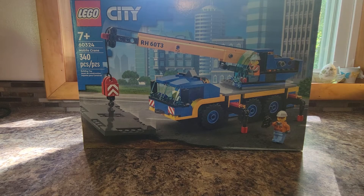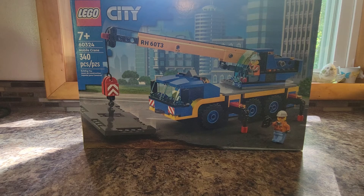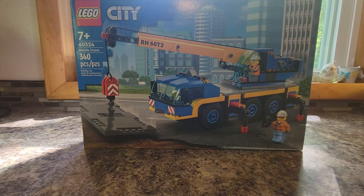All right everybody, we're back for another LEGO City review. This is set number 60324, the Mobile Crane. There are 340 pieces and it's a 7-plus set from the City line. Let's get right into it.